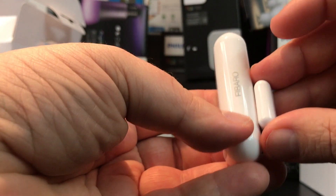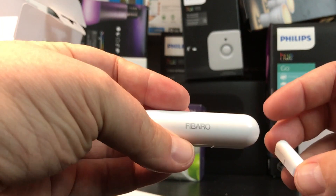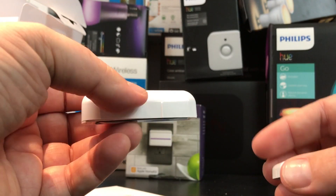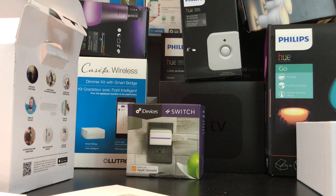The Bluetooth connection is actually a good thing. I've had power outages where it's nice to know that even with a full power loss, as long as my phone still has battery, I can still open HomeKit on my phone or iPad and check whether everything is still closed.